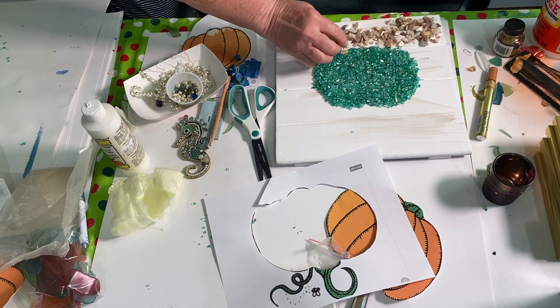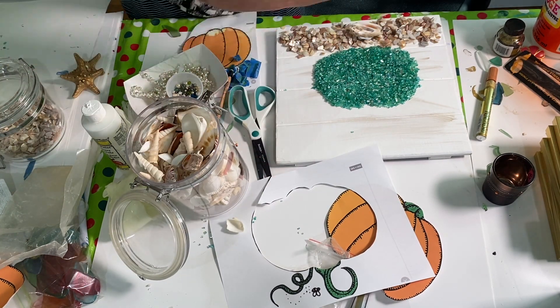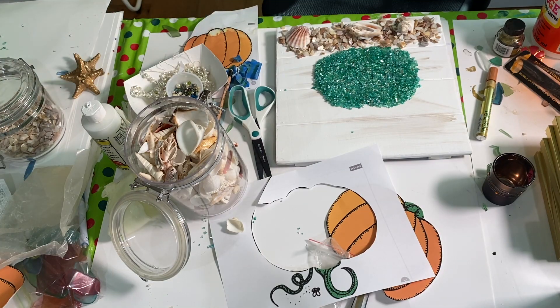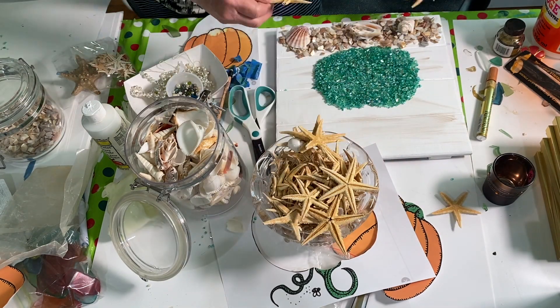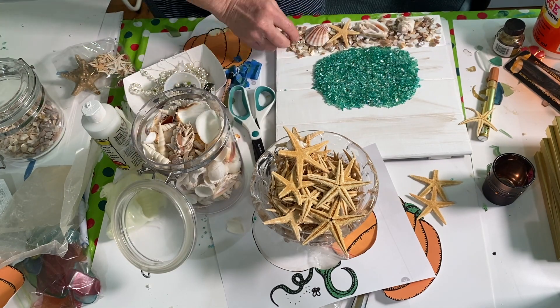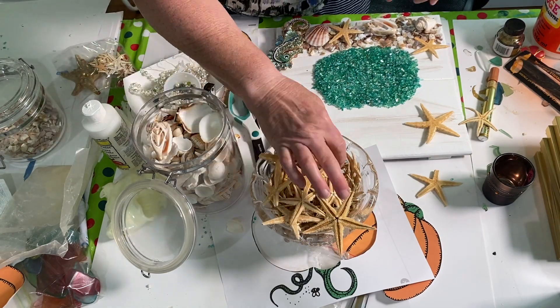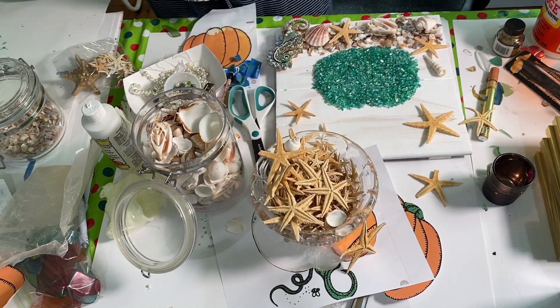I took some crushed shells picked up at Michael's and put those on the bottom, then took some regular shells and placed them along the bottom as well. I put a little bit of full strength Mod Podge on the back of those before laying them down.